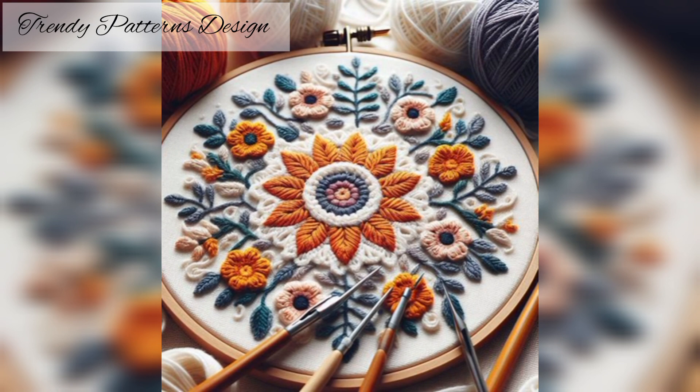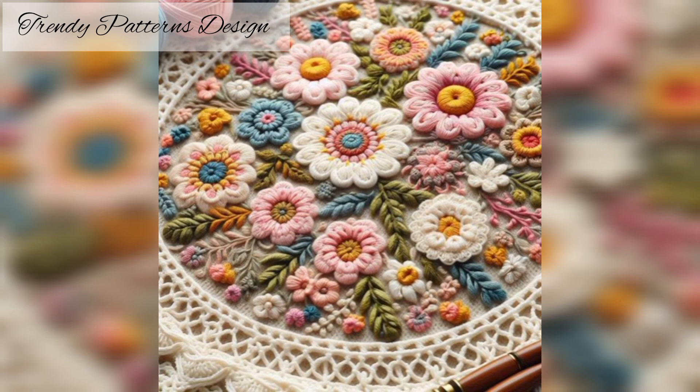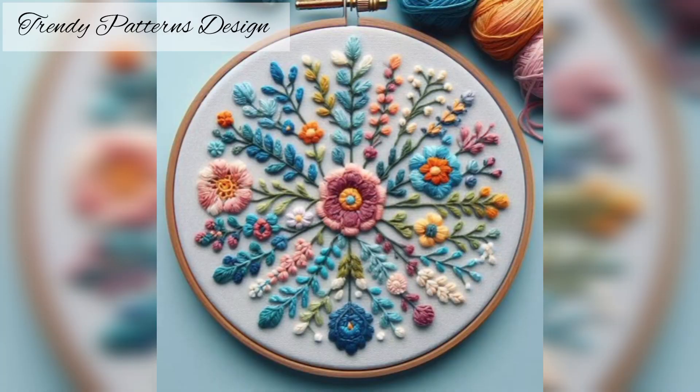Look great — find your favorite pattern now. Handmade embroidery designs make your best dresser ideas with handwork. It's the sense of creation — making something beautiful with your own hands, and that makes embroidery such a beautiful craft. So viewers, don't skip the video; watch the video from start to end.